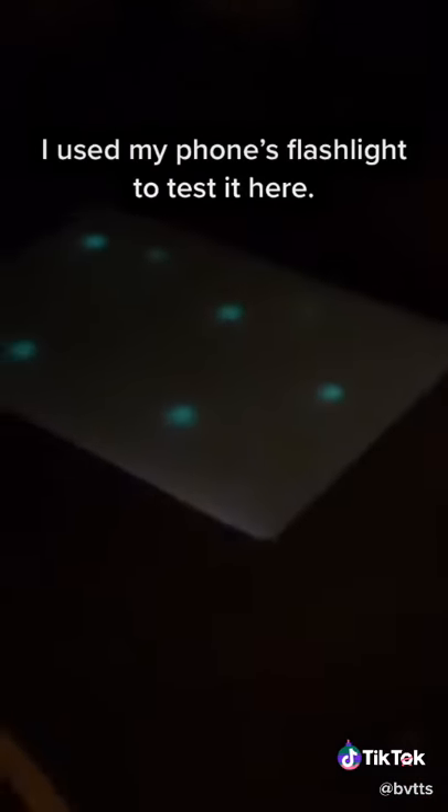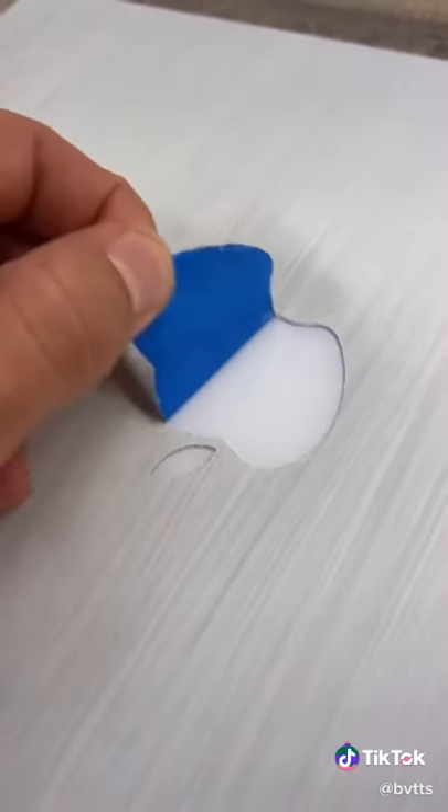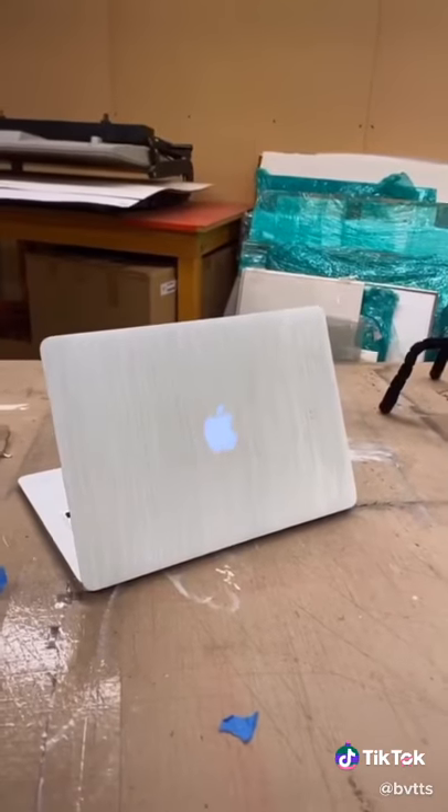Yeah, that's so sick. Time to peel the tape. Still works — you can't tell me that doesn't look sick.